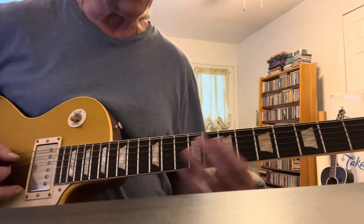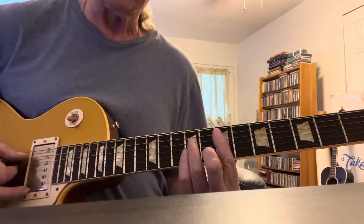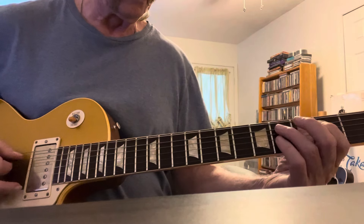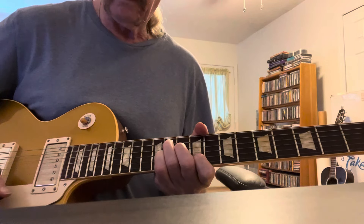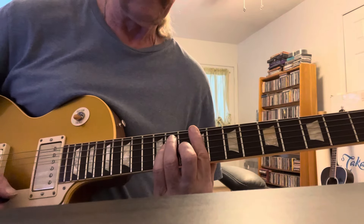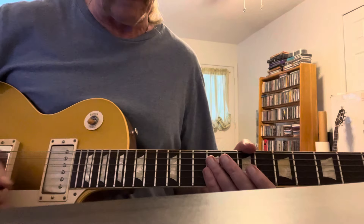It repeats itself then from E, then E minor, then to B, G sharp 7, B sharp minor, C sharp, B sharp, F sharp, and then back to B. So it's just a real quick rundown of the chords in the neighborhood.